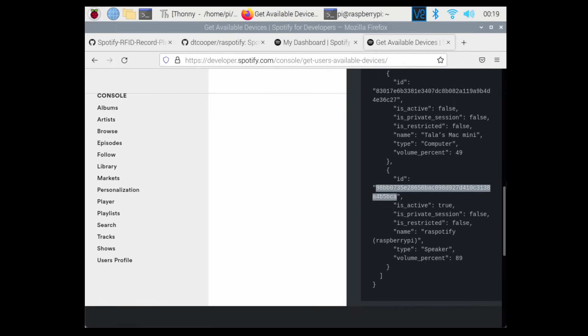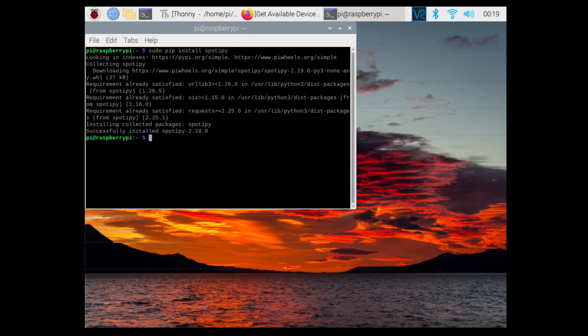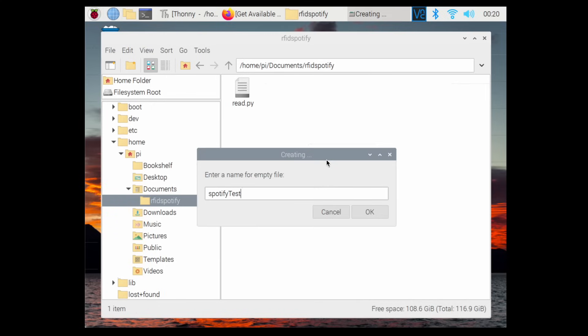Now we're going to use Python to control Spotify by installing the Spotify Python library, which lets us access the Spotify Web API. Open a terminal, clear it, and type: sudo pip install spotify. Make sure to use sudo pip and not sudo pip3 for this one. Once installed, go to your rfid-spotify folder in Documents and create a new file called spotify_test.py, opening it with Thonny.